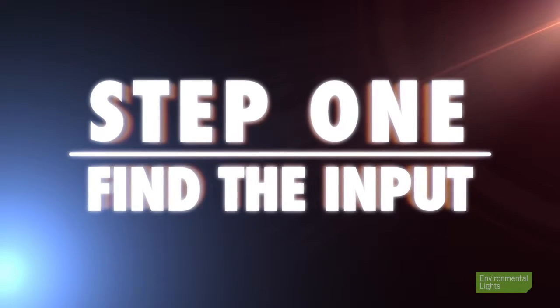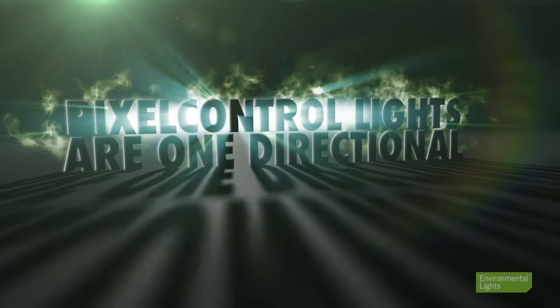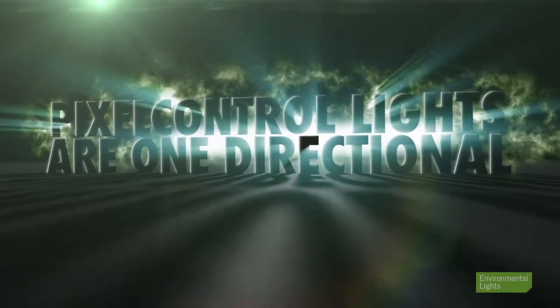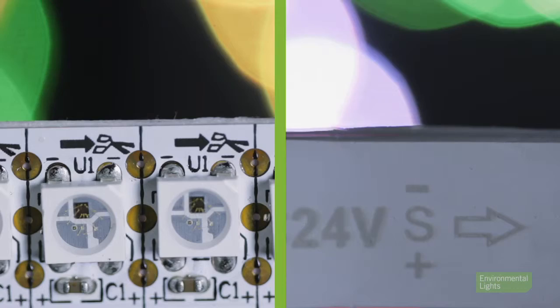The first thing to do is find the input end of the lighting. Pixel control LED lights are one-directional, so be sure to pay close attention to the orientation of the lighting. An arrow will be present to indicate the input direction.